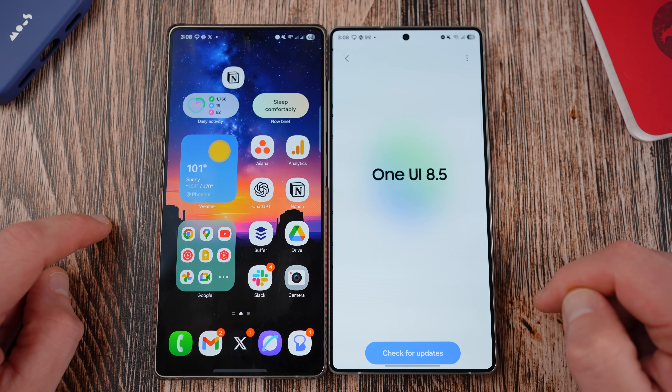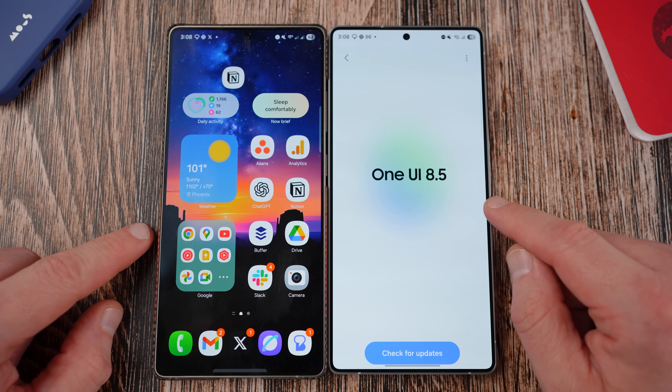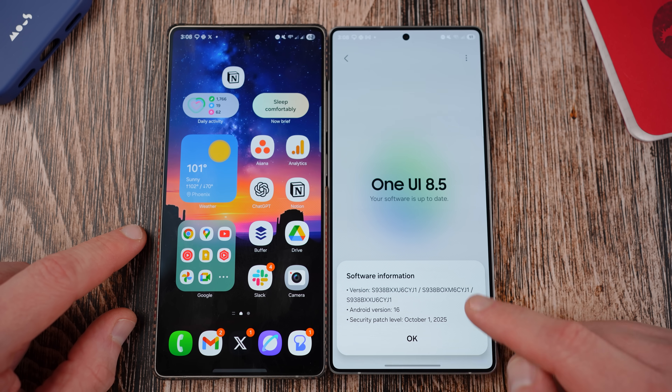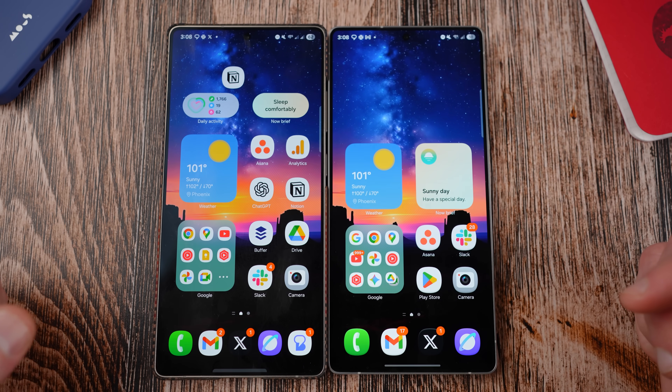We'll take a look at this brand new build. If you look here, there's a brand new check for update screen. You now have to go to the top here to tap it and you'll see CYJ1 based on Android 16 with the October 1st security patch. So that is the new build that I'm running on this device.